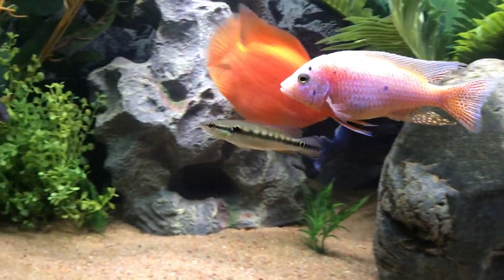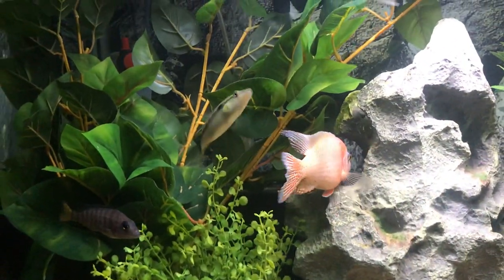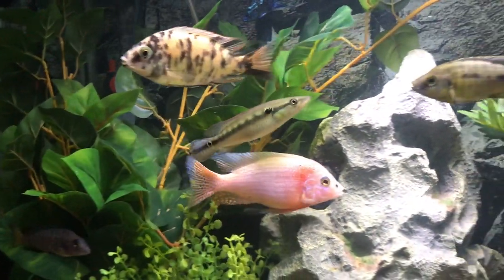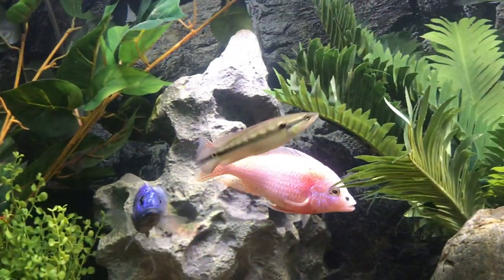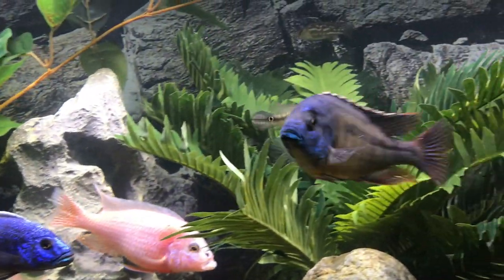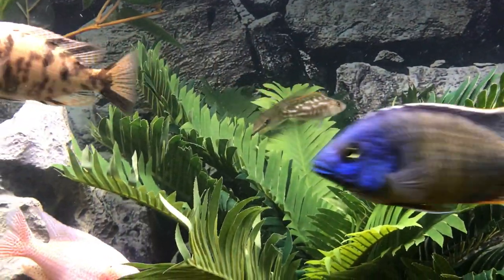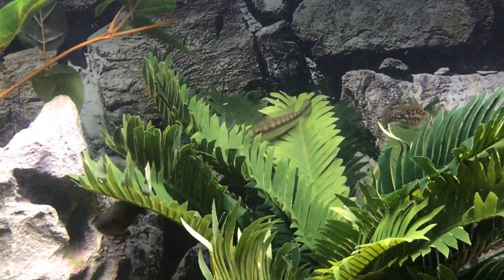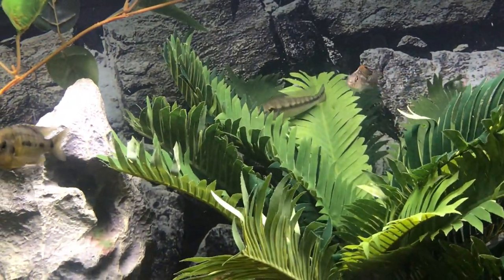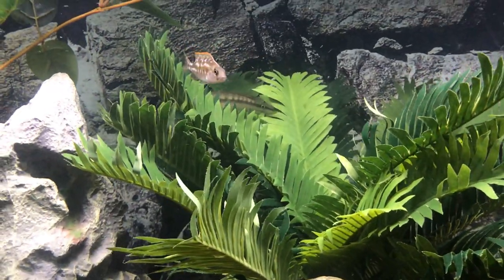So far I've owned a few pikes, and this Venezuelan I'm really enjoying in terms of its activity. Pikes sometimes can hide a lot or just kind of find a spot in the tank and hang out and not be very active. So far I've had this fish for about a month and it's grown quickly — probably put on an inch a month — and it's been very active, which I've really been appreciating.